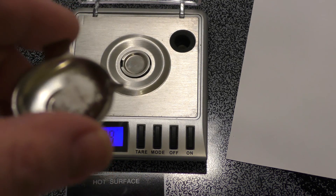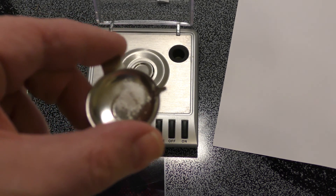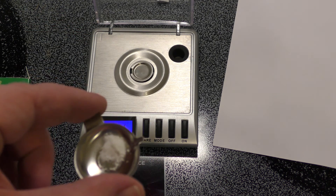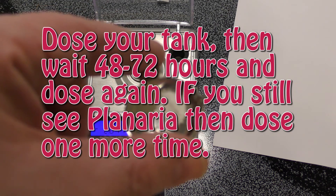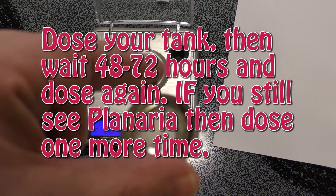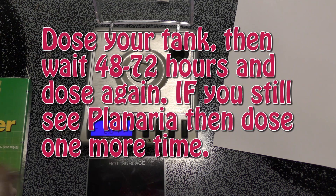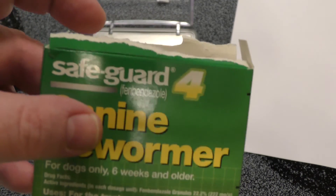Now I have a dose here. I can put this in a little ziplock bag, a little piece of aluminum foil, or something. This is one dose, so usually you dose your tank, then do a water change. Get the green one for 10 gallon tanks — it's a one gram packet.